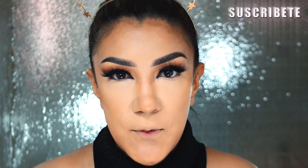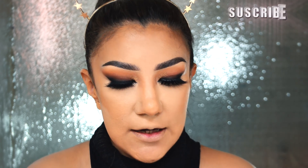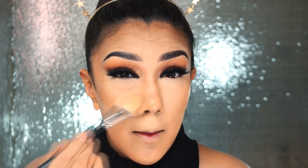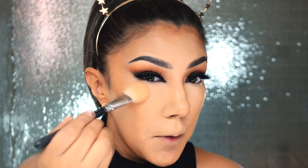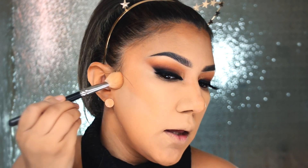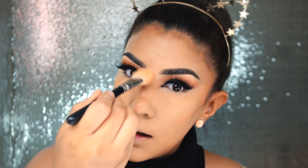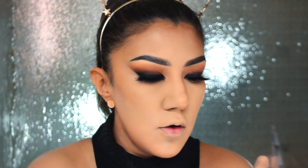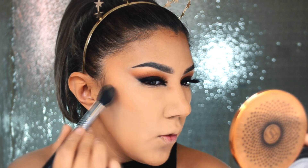Hoy voy a sellar los correctores como hace mucho no lo hago — no sé si alguna vez lo hice en el canal. Voy a utilizar el Studio Fix en el número NW35. Lo voy a sellar y compactar; esto le va a agregar una tonalidad más espesa y va a quedar mucho más sellado. No lo recomiendo para pieles maduras ni para el diario porque queda súper pesado. Vamos a sellar también la mejilla, la frente, la nariz, y donde puse el maquillaje más oscuro usando la brocha F35 de Sigma, concentrado a toquecitos.